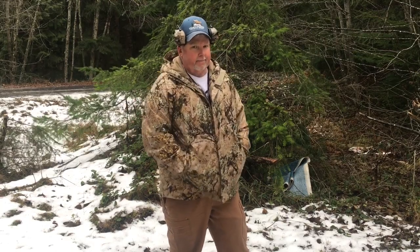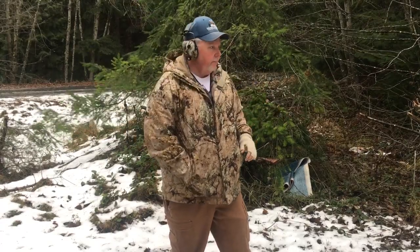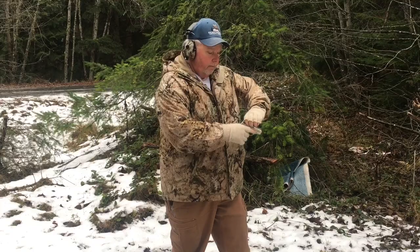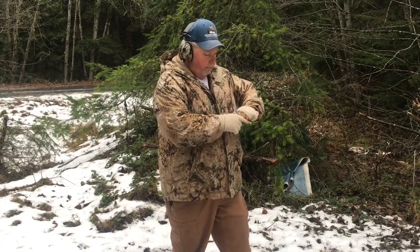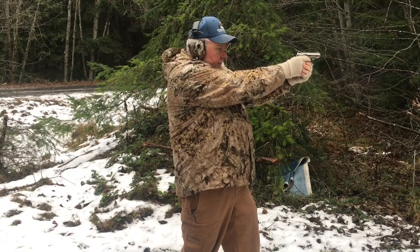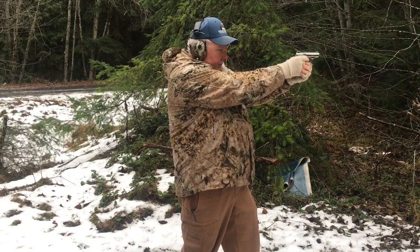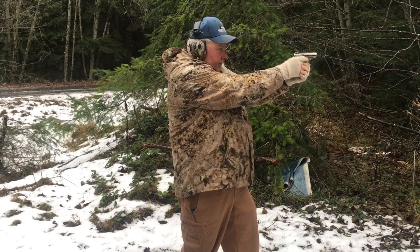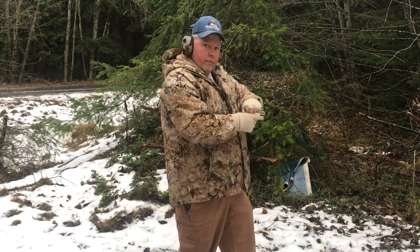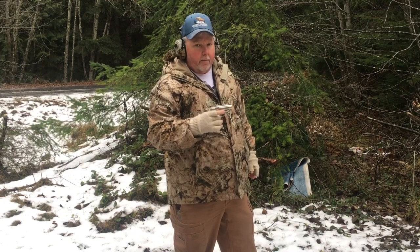For an inexpensive gun, it's a pocket pistol — what more do you need? Good gun and really good customer service.